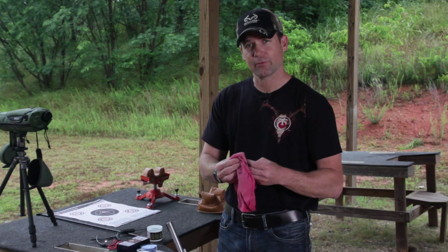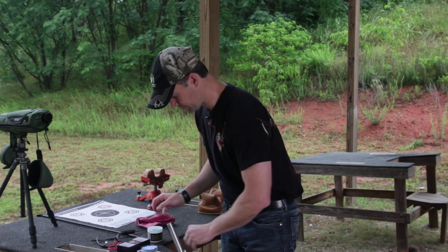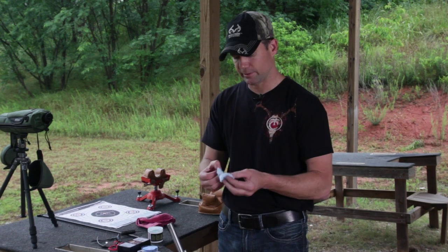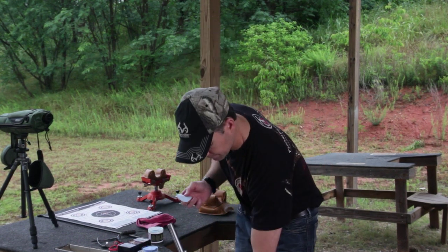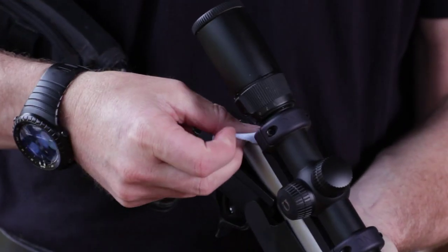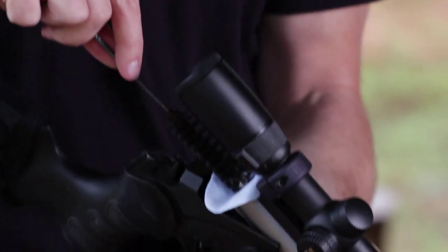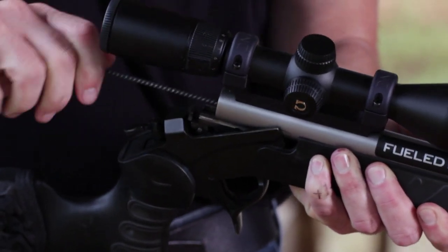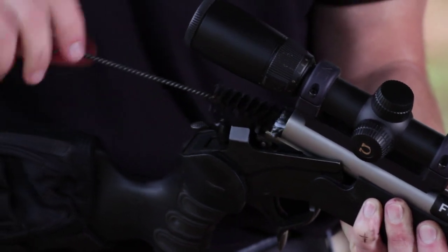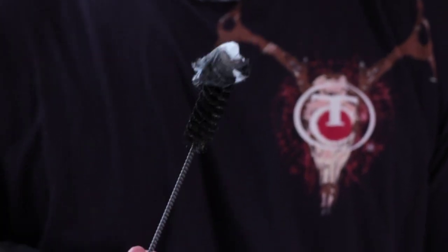At this point, we have to clean the threads inside of our barrel, and then we have to lube our plug and put it all back together. The easiest way I've found is to use the same saturated cleaning patches that you use to clean your barrel. Take your breech brush, put it on your patch, just twist it in, and bring it back out. You can see all of the grease and crud that's inside your barrel comes out on this patch.